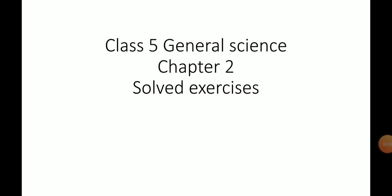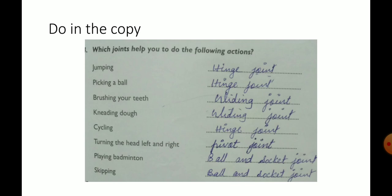Hi children, today I am sending you the answers of some exercises. Page number 21, exercise 4. Do this exercise in the textbook and also in the copy.